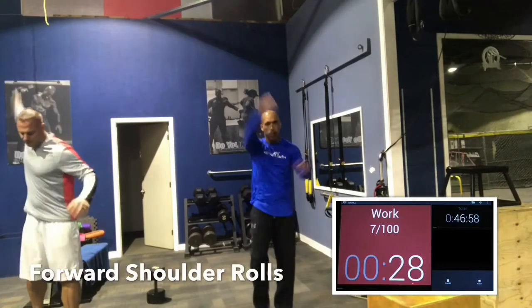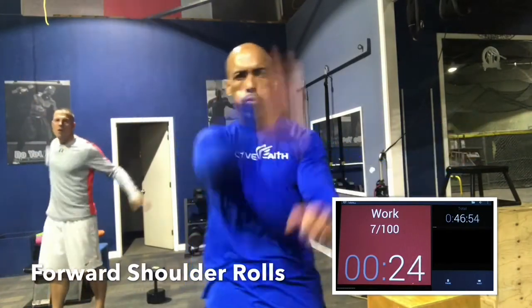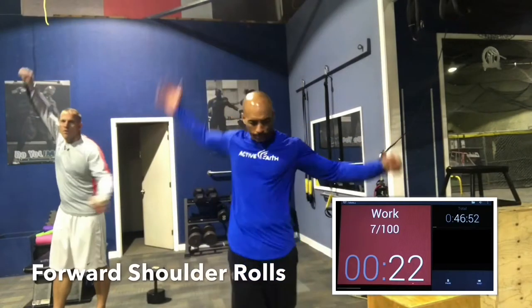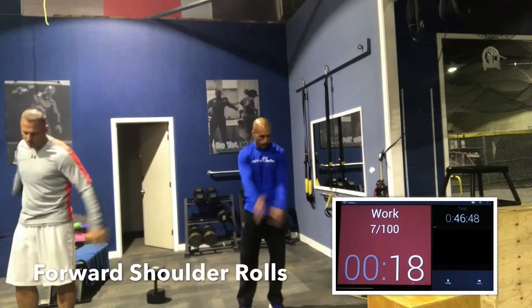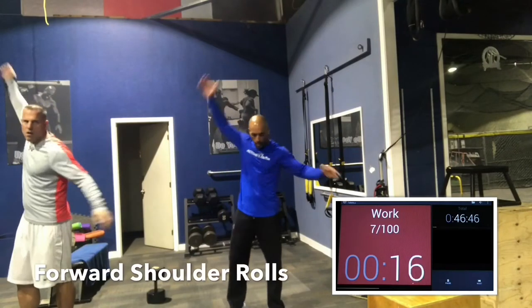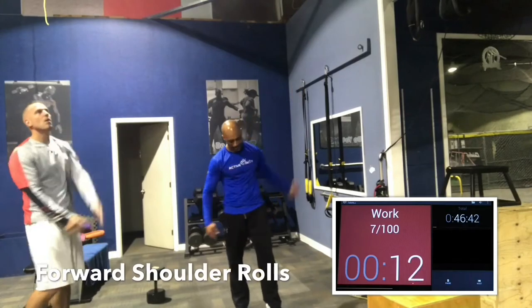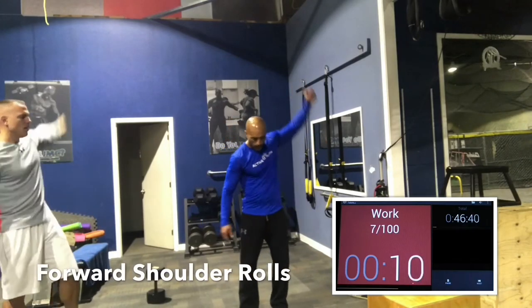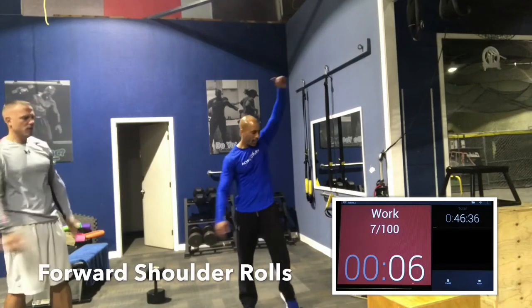Shoulder rolls, guys. Get the shoulders loose. Shoulders are one of the more vulnerable body parts — it's the joint that moves in multiple directions, so injuries are very common. We'll do a right arm swing forward first. Nice and big range of motion, fifteen seconds. Then we'll go left arm forward — big swings.